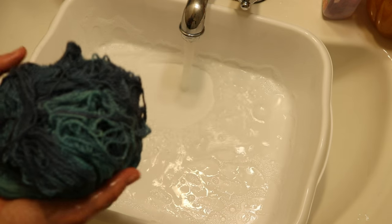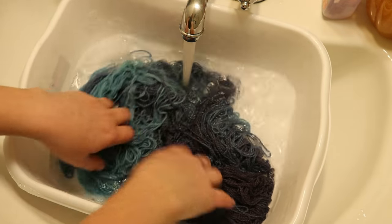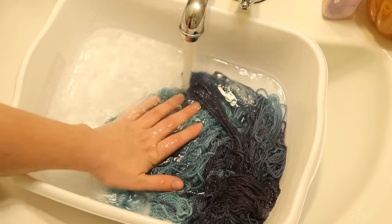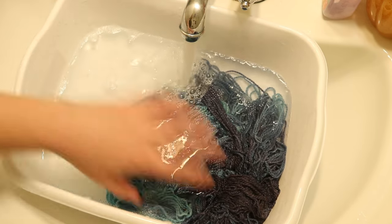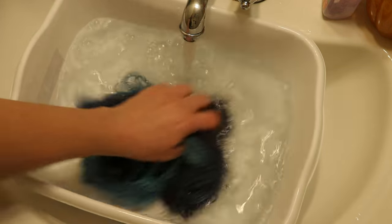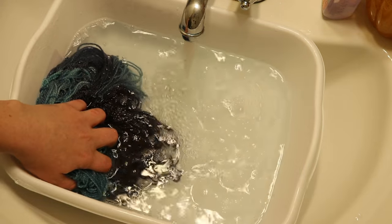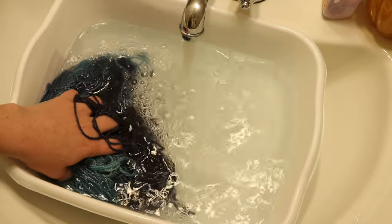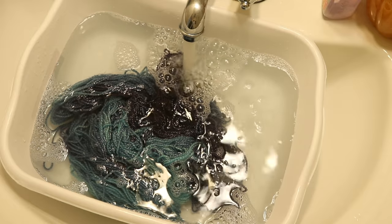What I like to do to help the yarn dry a little faster is put it through the salad spinner to remove a lot of the excess water. Even though it's winter so things dry pretty fast anyway, I just find that it helps. That water is looking barely any blue in there. Fill, rinse, and then hang it up to dry.